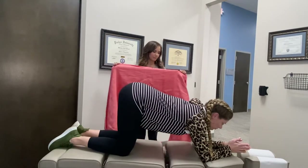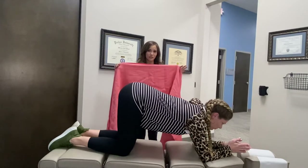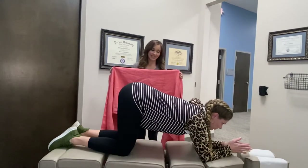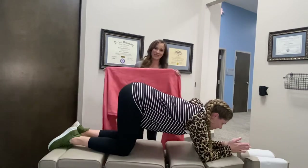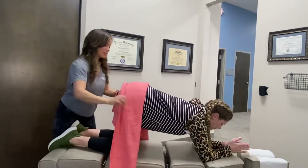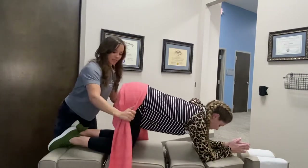I usually use a woven wrap. You can use a bed sheet if you're in the hospital or at home. You can use a big towel. You can even use your hands, but we're going to use this wrap for today's purposes, and you're going to just wrap the pelvis so it's nice and secure.